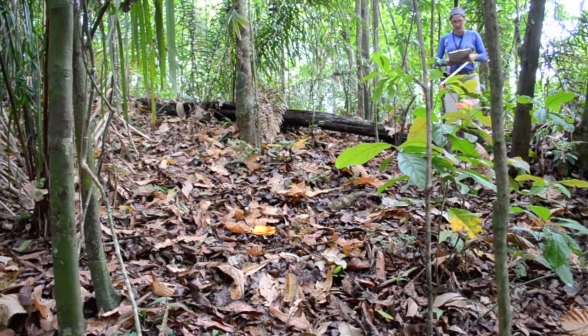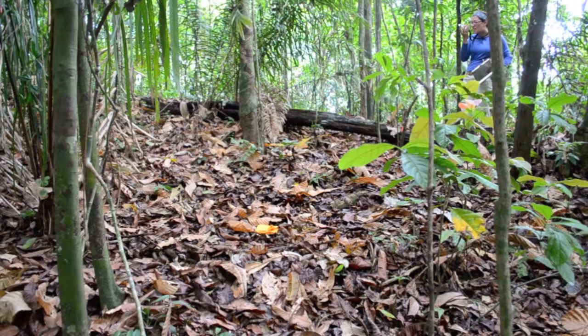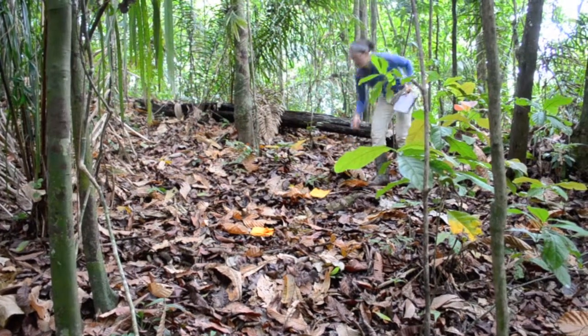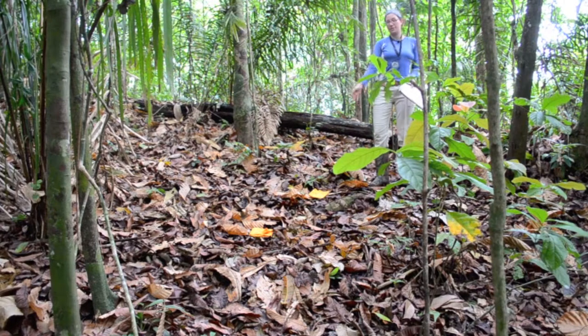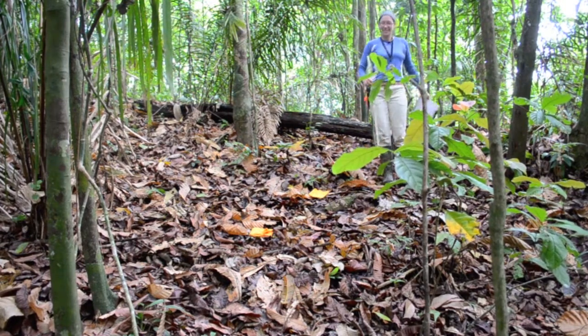For this one it says I need to go two meters towards this tree over here. Now we have both of the sampling sites on the ground, and Lucia is going to help me collect the samples from here.